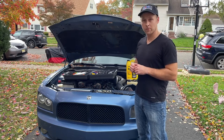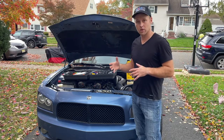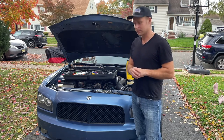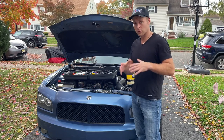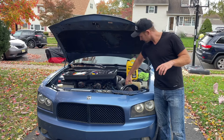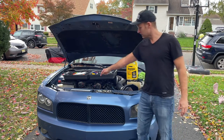Hey guys, Lech here. I want to do some troubleshooting together with you guys today. I was driving with my car on the highway. Suddenly my gauge went from cold to hot instantly. Still drove a couple miles, pulled over. Noticed my coolant is basically all gone — a little bit in there boiling. There was a leak on the bottom down there.